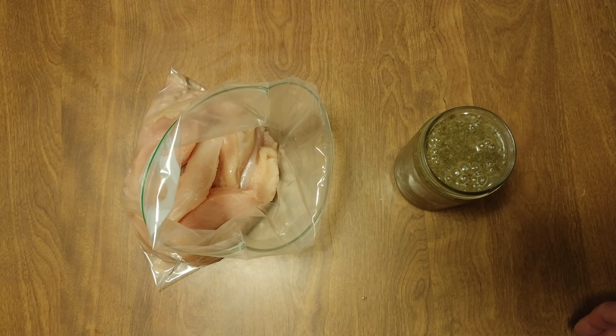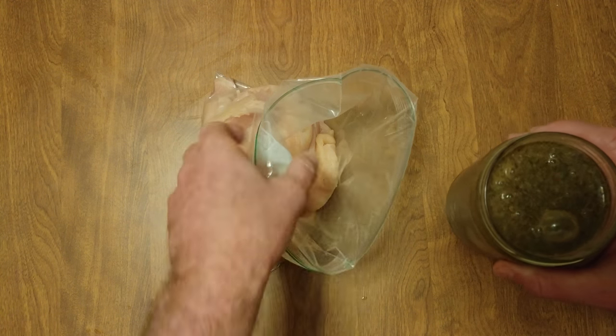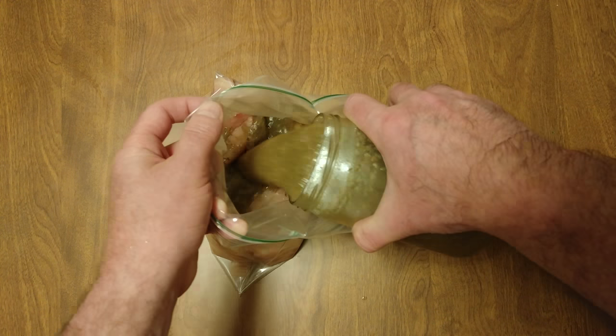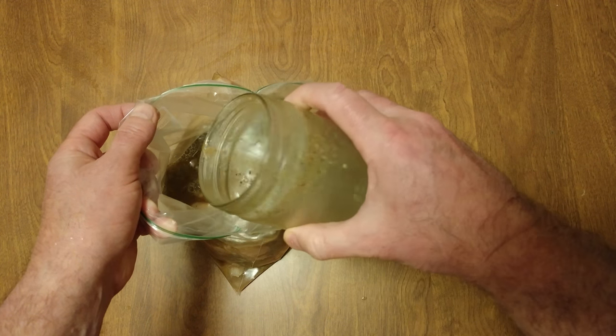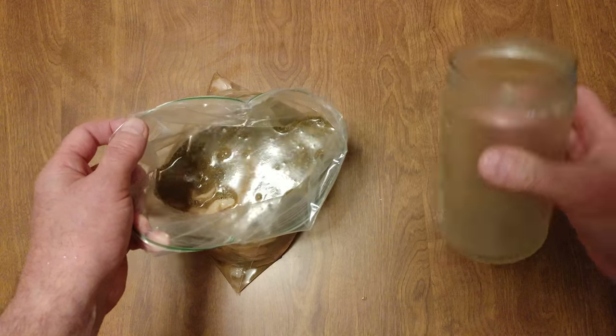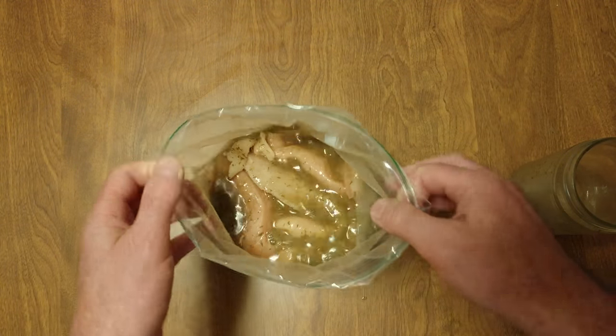The Szechuan pepper is banging, and the garlic — this is unbelievable. Don't believe me? Try it yourself. You're definitely gonna love this, and this is gonna make an excellent reduction when I'm done.